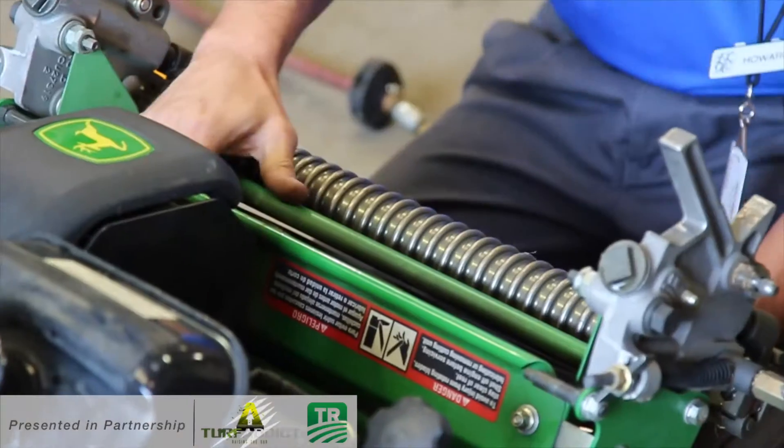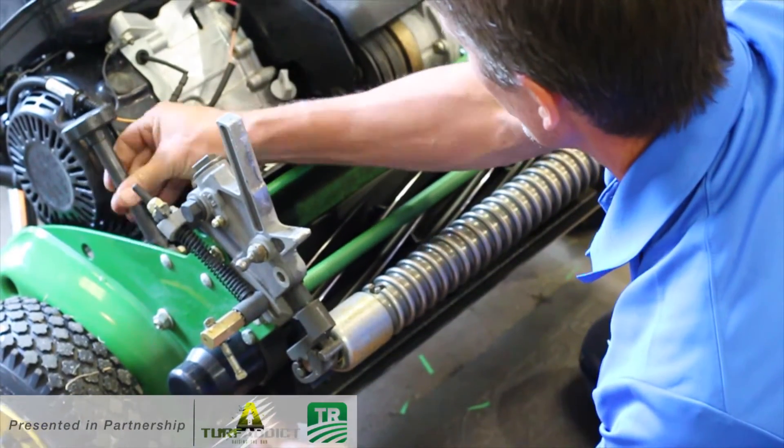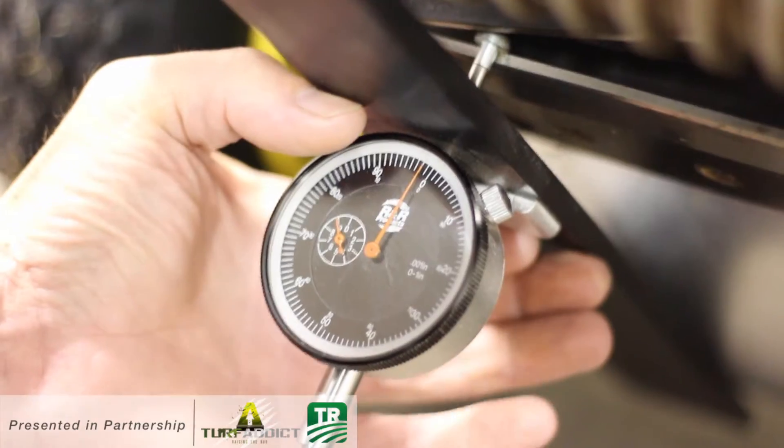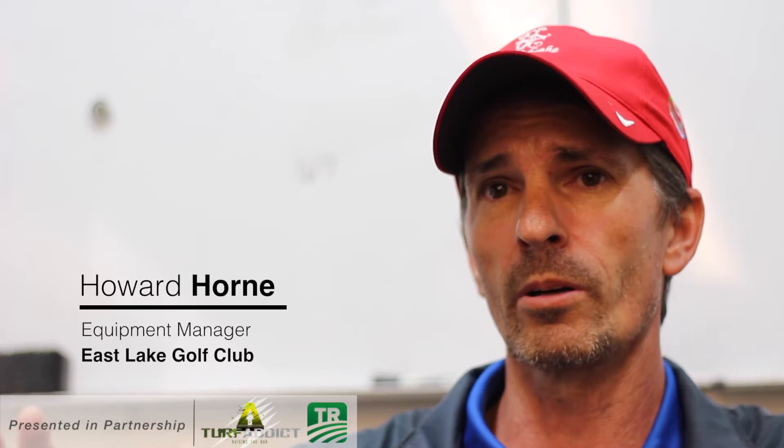Challenges we've had with previous gauges are just inconsistency between guys who's checking it and how much pressure they're putting on it, because how much pressure you're putting on it, the gauge would move and fluctuate between each person, so it was hard to get consistent results.